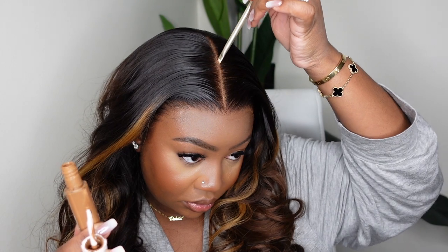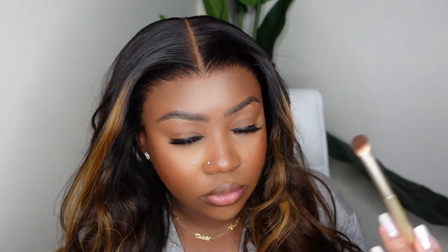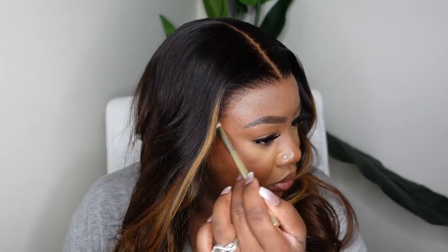I did add Fenty concealer on top of the parting space — that's just by habit, because it already came with a perfect lace. I'm also putting foundation at the hairline, which was another step that was not necessary. But you guys can see the before and after, and honestly you did not need this at all. I just wanted everything to blend with me and be customized to my look.